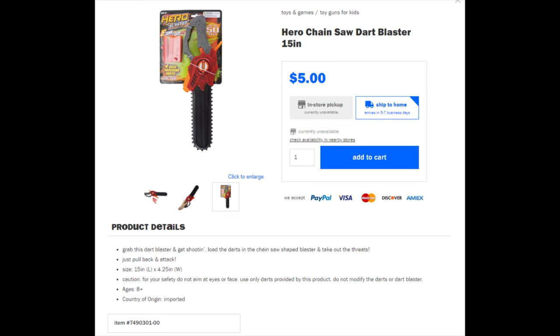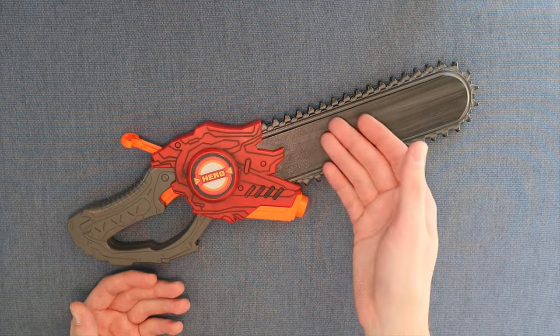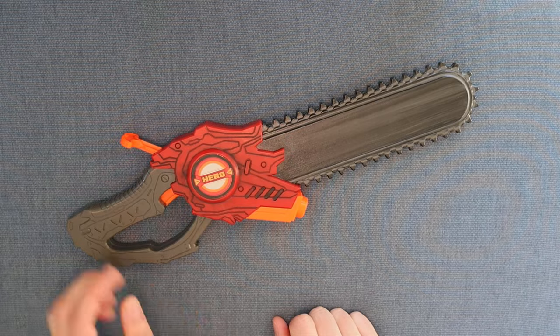I'll try to find a link to it online and if I do I'll put that in the description below. I bought this at my local Five Below — I don't know if it's widely available online. Thank you all so much for watching. I'd chainsaw that in a war, and until next time.